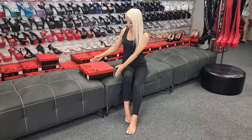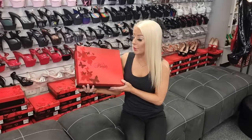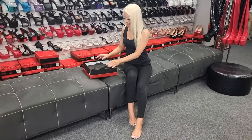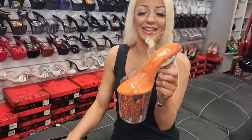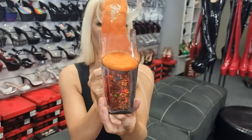Hey guys, it's just Katie here at Shoes of Hollywood with another amazing shoe review. Today I'll be trying out the Flamingo 808. Like always, they come in amazing Pleaser boxes — great for storage, shipping to a girlfriend, a boyfriend, or whatever — and they also come in amazing little protective bags with a firm little cardboard insert.